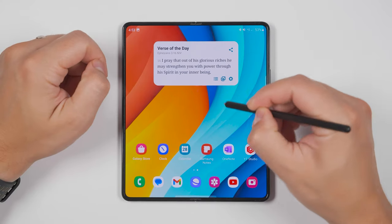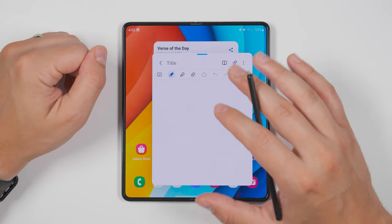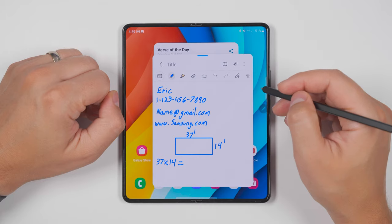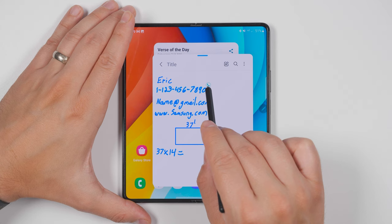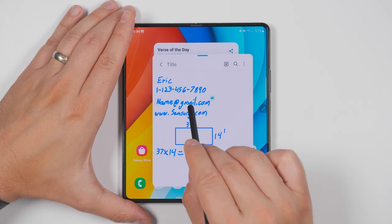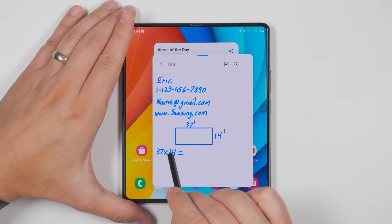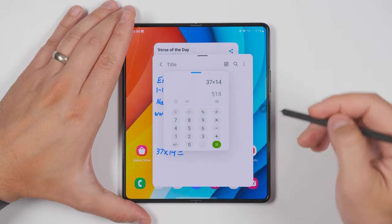If you hold the S Pen button down and double tap your screen, you open up a pop-up note. So I've written up some quick contact information as well as an equation. If I save this note, I'll be able to hover over something like the phone number and immediately call that number, hover over the email address and immediately send an email, hover over the website and immediately navigate to that website, or even hover over an equation and tap a little calculator icon to do the math right there.